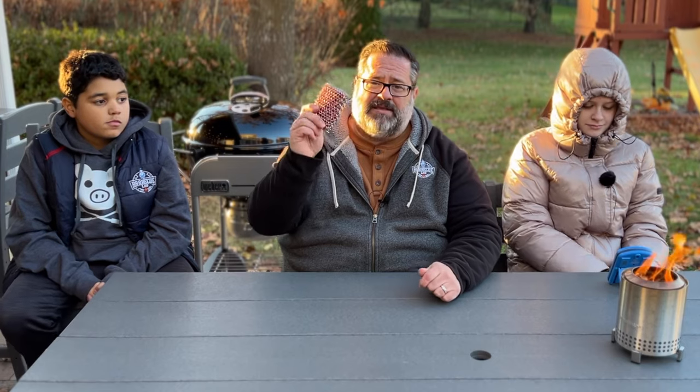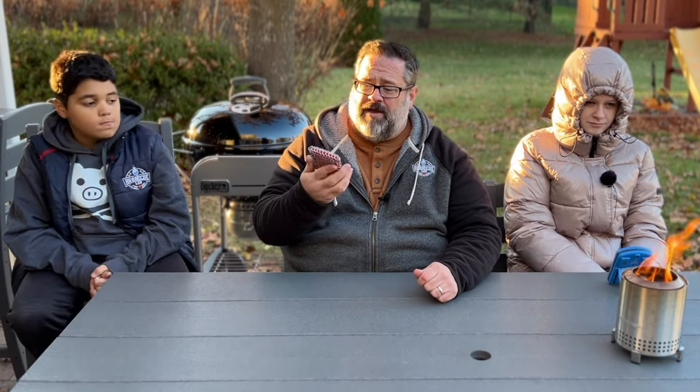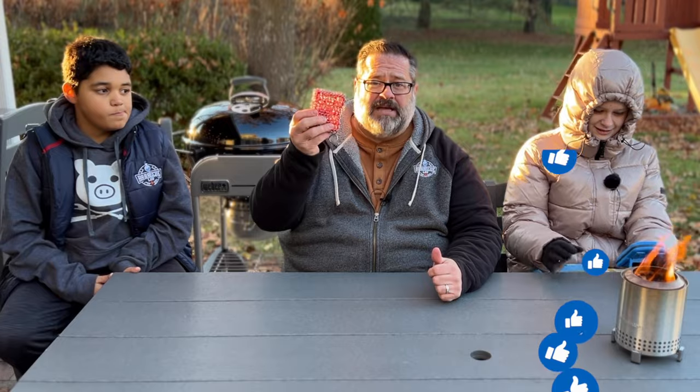This is called the Lodge Chainmail Scrubber. This thing makes it so you can clean cast iron pans without getting all your brushes and sponges dirty. We use this on all of our cast iron to keep it clean. It's probably $10-12, but this is really great for keeping your cast iron clean.